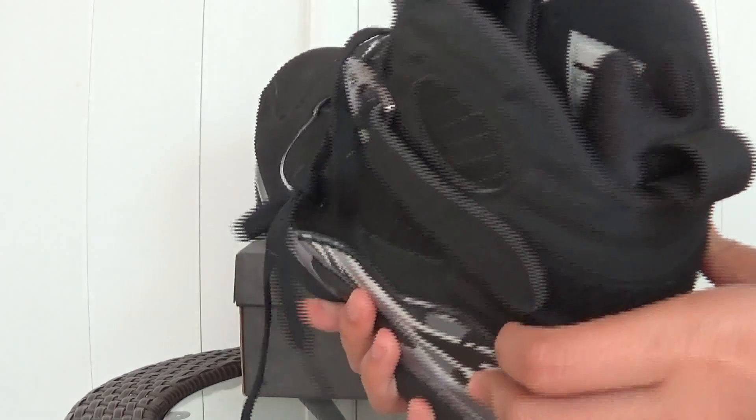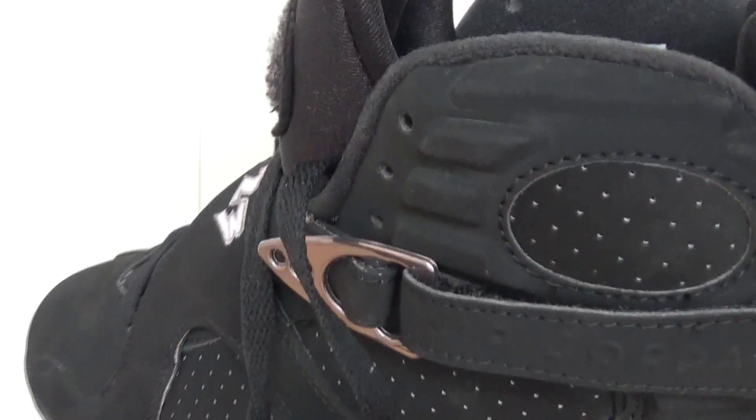Dark insert. Size 9.5. And here got the size tag inside.